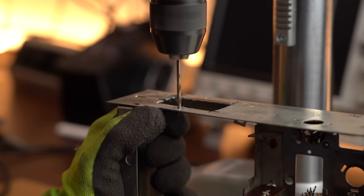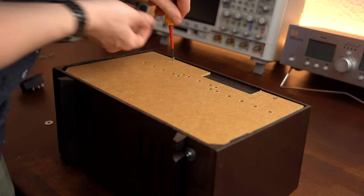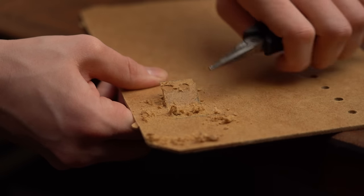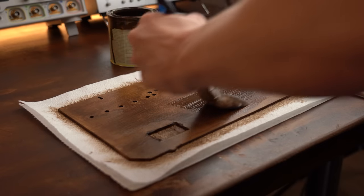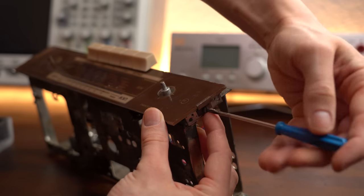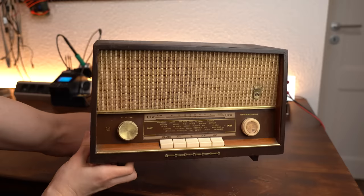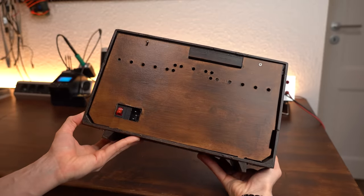After drilling mounting holes I secured the metal part in the radio and closed it up with the back plate to mark the required AC socket cutout. I created the last cutout, painted the back plate with the same wood stain, cleaned the face plate, got that along with the potentiometers back onto the metal cage, and put everything back together. Just like that the mechanical part of this build was pretty much done and looking good.